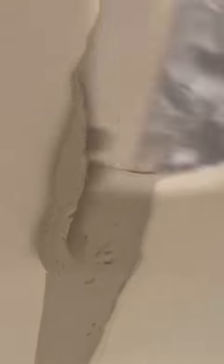I applied the hot mud and then I put my paper tape on the corner. Just make sure that when you're wiping with your putty knife, you don't push too hard on that paper tape because you don't want to take all the hot mud from behind it — otherwise it's not going to adhere to the wall. I then applied hot mud over the paper tape to cover it.